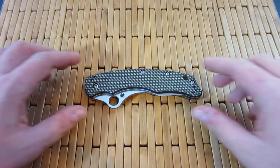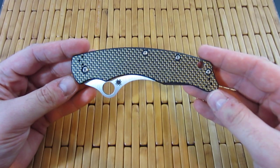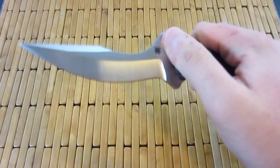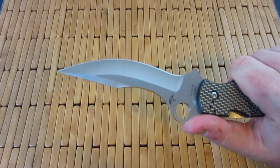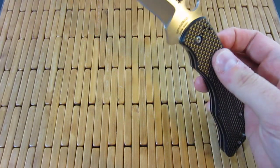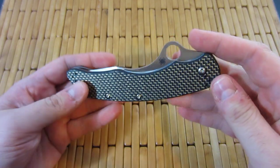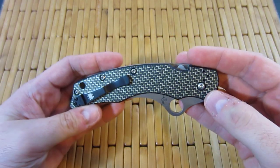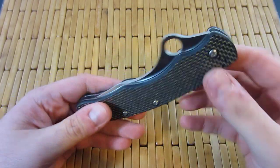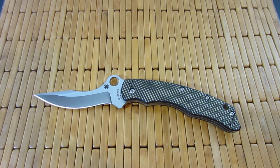Hey guys, what is up? Carter here. I'm going to attempt a little bit of a review of this Lacey Szabo Spyderco folder that I have here. I did my first impressions video and that is exactly what it was — I had not held this thing, I had not opened it, nothing like that. So now I've had some time to think about it, use it, carry it, and hopefully I can articulate everything I want to say about this knife in this video.